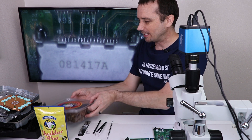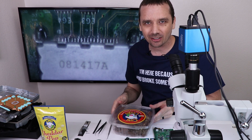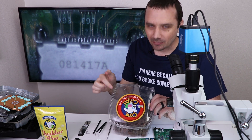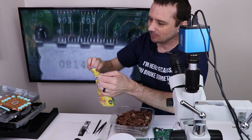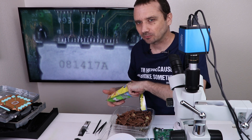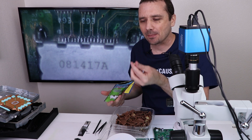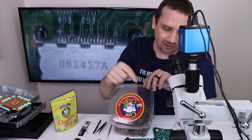The viewer who sent this in also sent some Canadian snacks. The first one is cow chips - chocolate-covered potato chips, which sounds amazing. These are amazing - if you ever get the chance, try them. He also sent along some cheddar pop, which are just like little cheese bits. It's like crunchy cheese - a little weird, but actually pretty good. Cow chips and cheddar pop definitely get a thumbs up from me. Now let's get this board fixed.